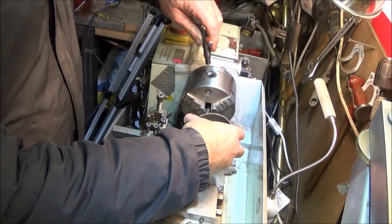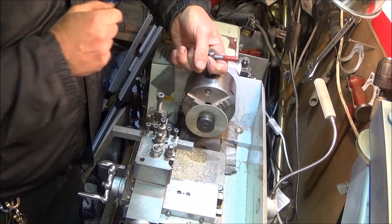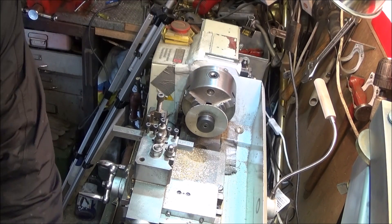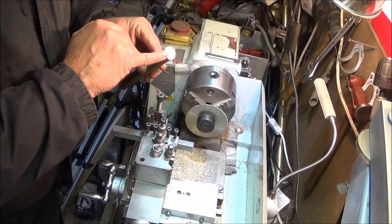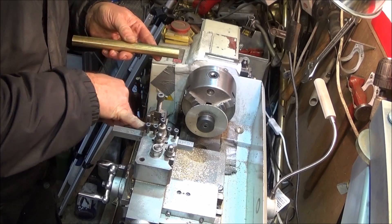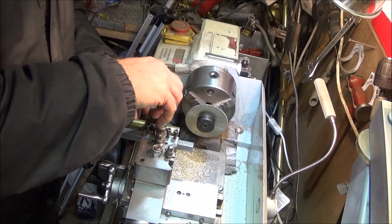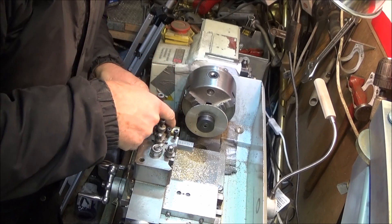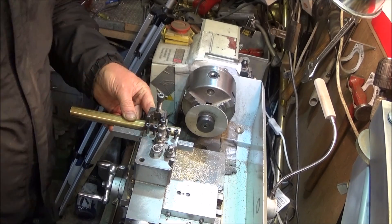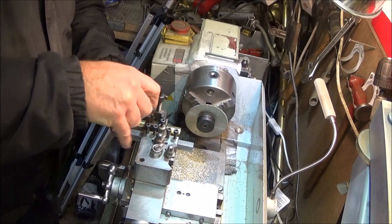Put the saw mandrel into the chuck, leaving enough room at the back, and tighten that up. The brass bar is 19mm diameter and it won't actually drop into the V on the vice, so I'm locating it on the back face of the vice, leaving enough overhang for the depth of saw cut, and just tighten it in like that.